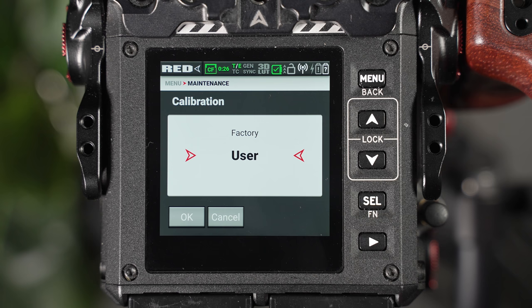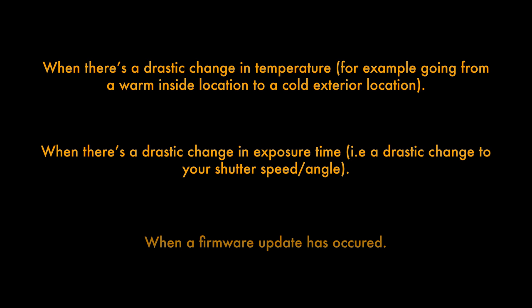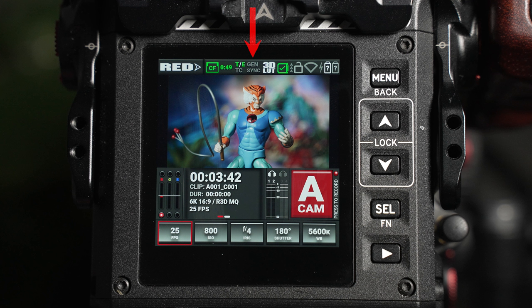It's suggested by RED that calibration should be performed in the following situations: when shooting in an environment in which the temperature is significantly different from the previous black shade calibration, when there's a drastic change in exposure time, or after updating the firmware. Timecode, genlock, and sync may be grayed out; however, these are not needed for this general setup video.